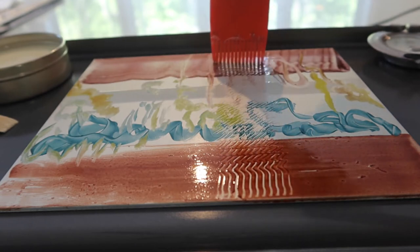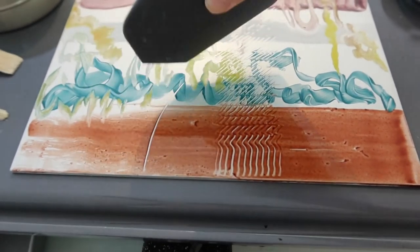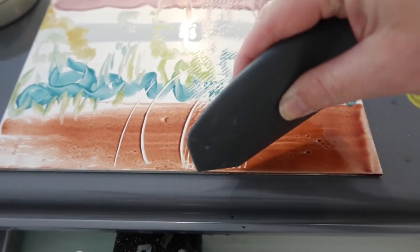You can also scrape into this printing plate using rubber spatulas and things like that, so you don't scrape the plate with any metal.